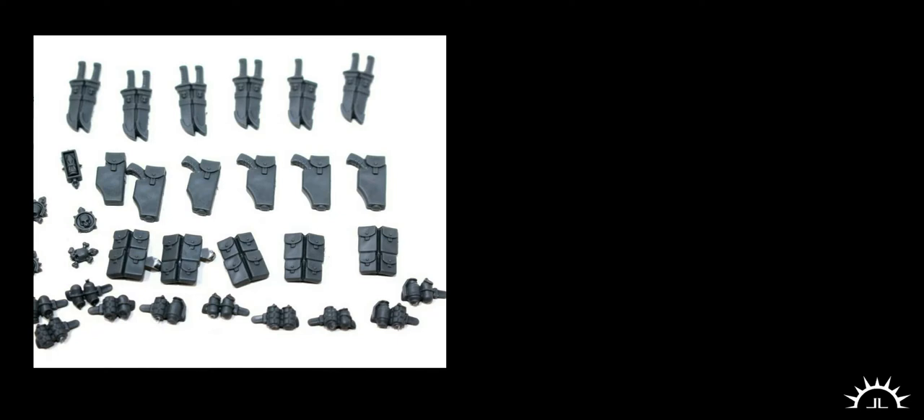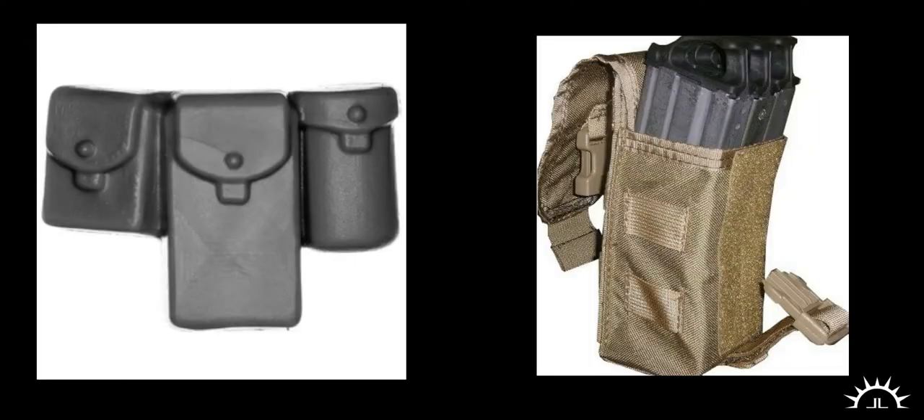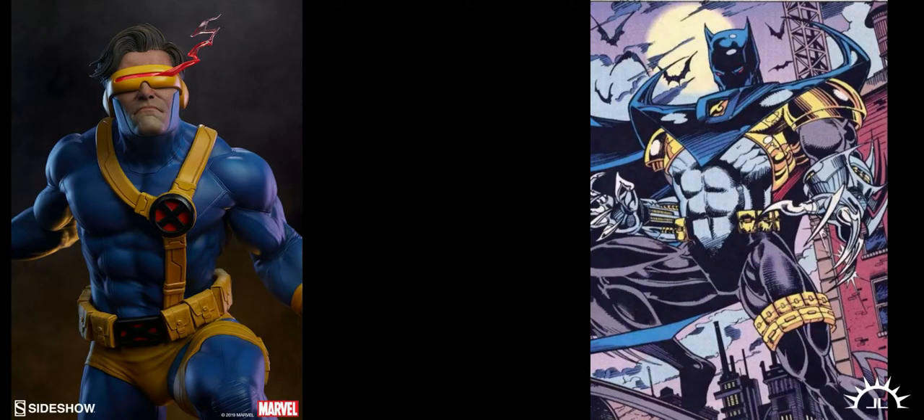I have two theories as to why this may be. First, this sort of pouch communicates itself easily to the layman. Remember that our goal at this small scale is to communicate a big idea with a small thing, and an old-school looking pouch like this is easily recognized without much effort. Secondly, this might be a holdover from comics in the 90s where everyone has slabs of the same retro gear pouch strewn across their costumes, because pouches equal serious business.